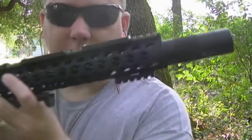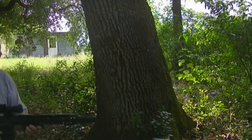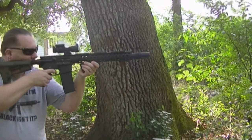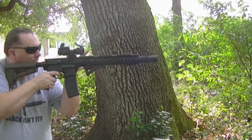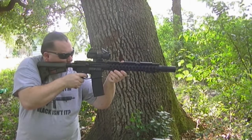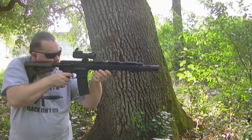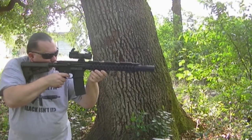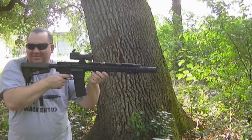Alright, go time for the Strike Industries barrel extension. I have a feeling this is going to be loud and bright. Nice and bright, nice and loud.